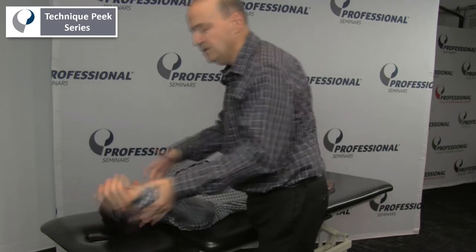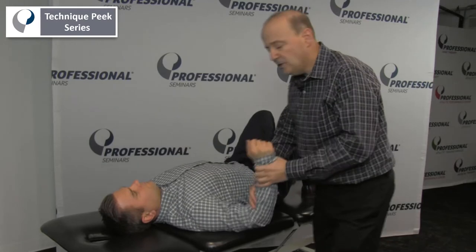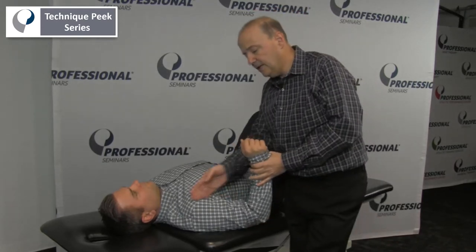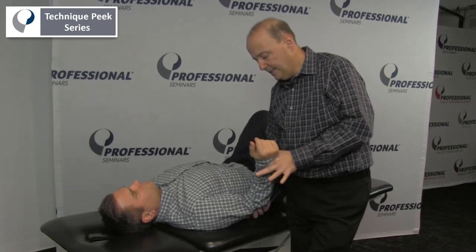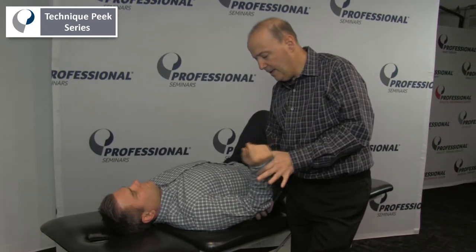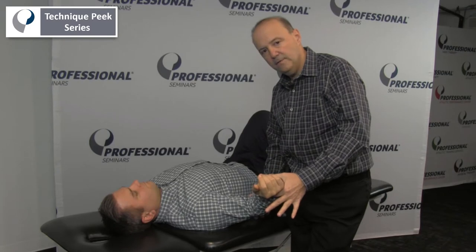We can do full range, which adds those components to it. If I want to get external rotation, I have choices. I can get external rotation with the arm at the side — this is going to be more like a subscap assessment. So I can see that position, go in, let it come out, and see what that external rotation feels like.